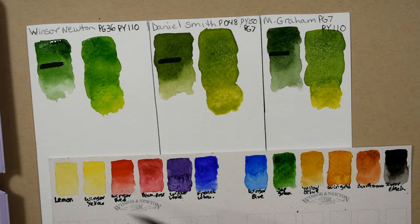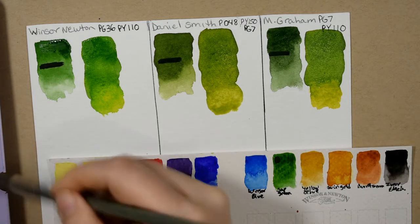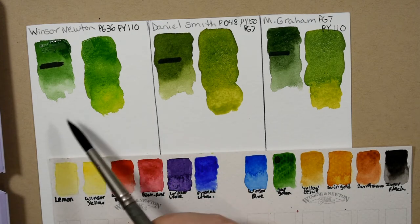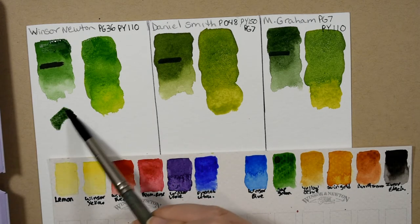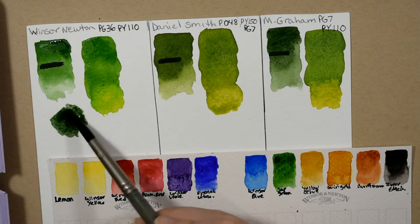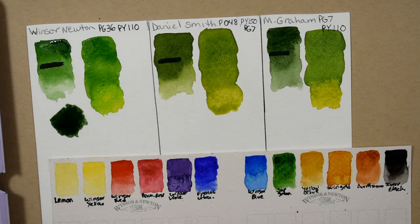Lastly, what may surprise you — I'm going to use some Daniel Smith quinacridone purple and mix a little of that into each of the sap greens, because that's a mixture I use quite a bit in my work. So here is the Winsor & Newton, and you start to get this really beautiful dark forest green. That's one of my favorite green paint recipes right there.